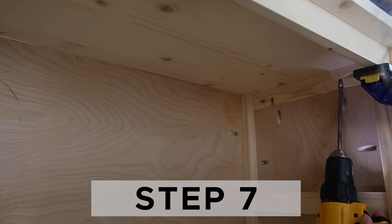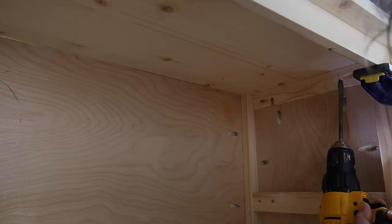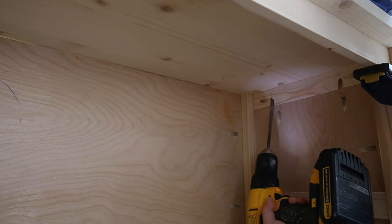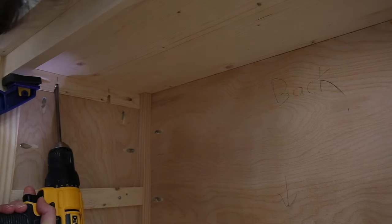Step seven is to install the top of the bookshelf. Clamp the top edge-glued panel board to the bookshelf. Make sure there is a one-inch overhang on the front and the sides, but no overhang on the back. Attach it with one-and-a-quarter inch Kreg screws through the pocket holes in the 1x2 side trim boards.